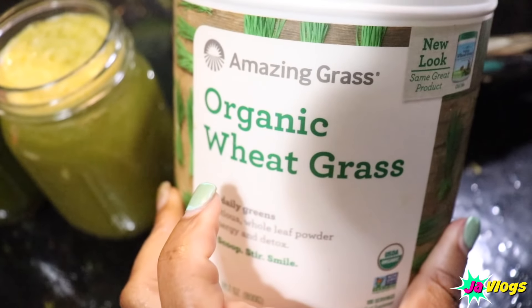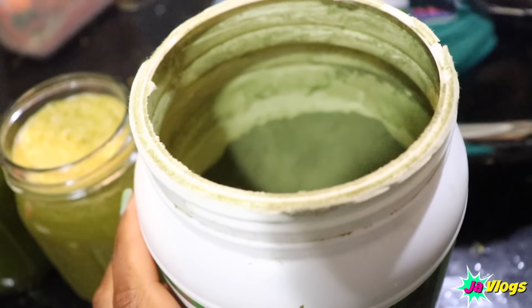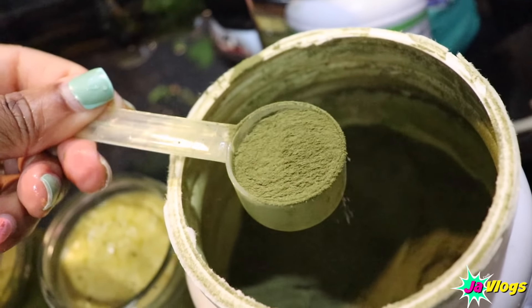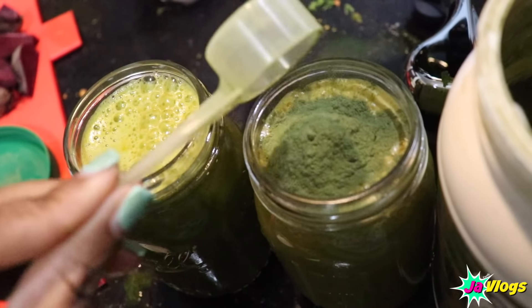Some people who juice also juice wheatgrass — they just buy the grass and put it in the juicer. But I already got this big thing of organic wheatgrass powder, so I'm just gonna take a scoop, put it in there, and then shake it up.